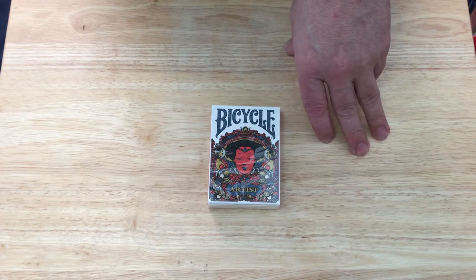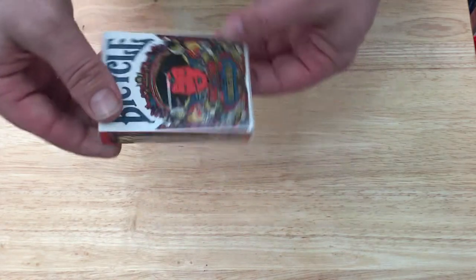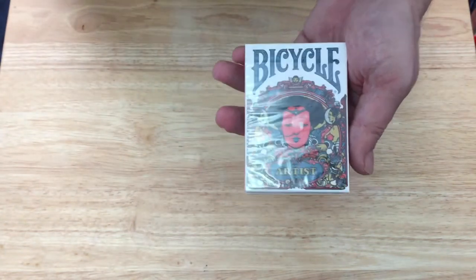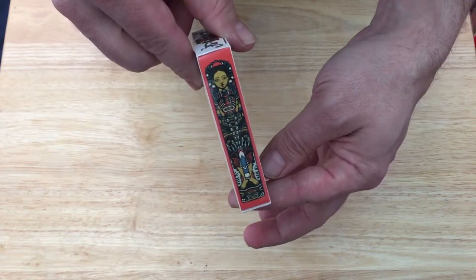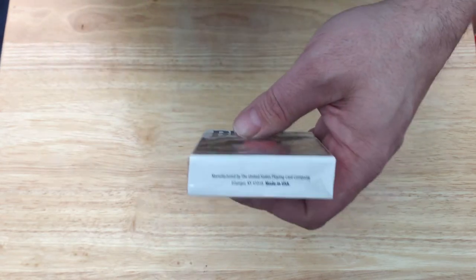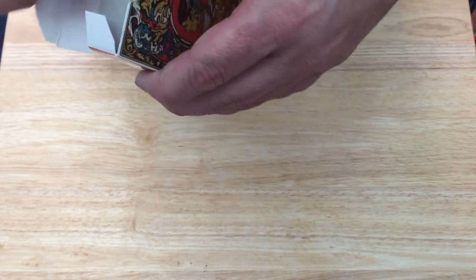This is the second in this series. I don't know if there's going to be any others — I'm not sure who the designer is or who the producer is. It's French's Bicycle, it says 'Artist' on the bottom. You see this very interesting colorful image of a woman. The back — made by USPC — you can see the bat design. Yes, it is a one-way bat design. No seal. There's trademark stuff on the flap, no indication of who designed it or who produced it.